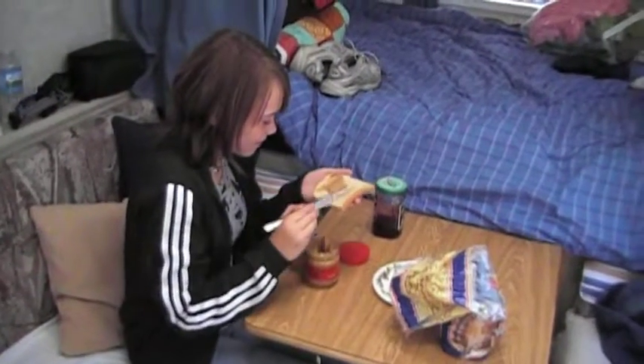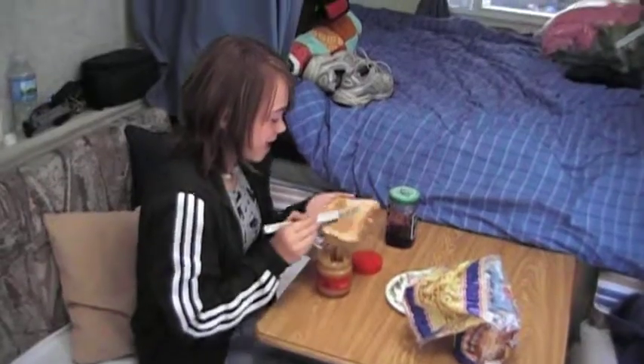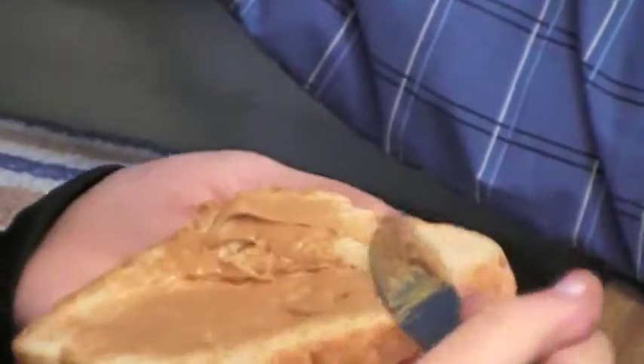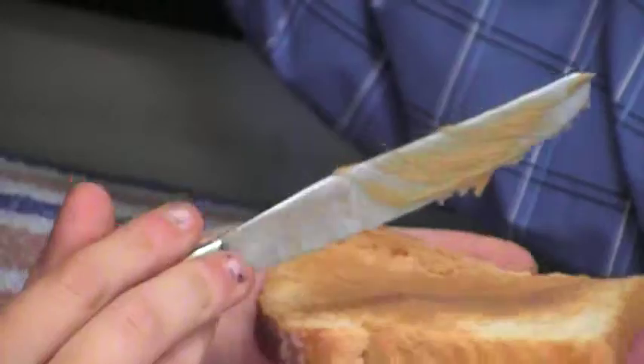As you smooth on the peanut butter, make sure you get a nice and even coat along your piece of bread. It will make your peanut butter and jelly sandwich taste much better than if you have tons of peanut butter on there with a little bit of jelly.